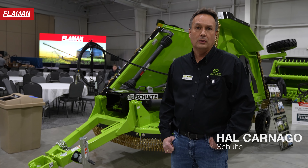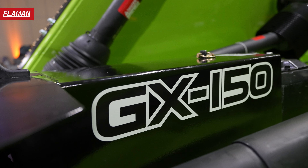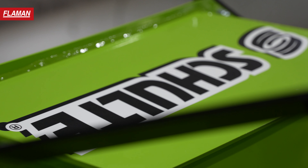Hi there, Hal Karnogel with Schulte Industries. I'm here at the Flaman AG Connect today to talk to you about our new GX150 general duty 15 foot flex wing rotary cutter.